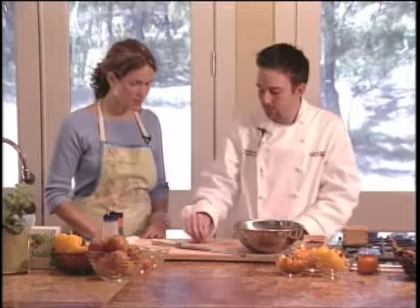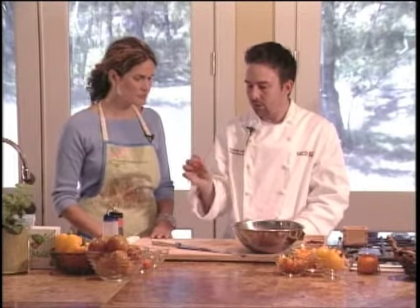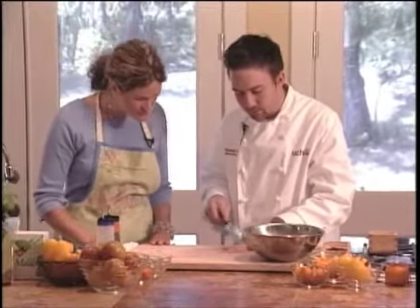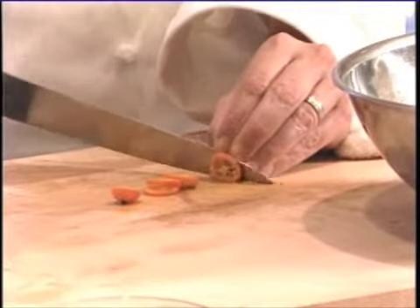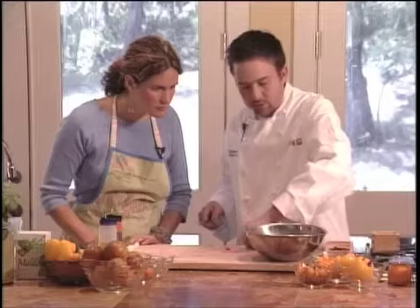Next, these are called loquats, similar to a kumquat, which is a tiny little citrus fruit that grows on a tree. The loquats and the kumquat are the only citrus where the part you want to eat is the peel and not the center part of the fruit. I'm just going to take some small slices with the seeds, because you can eat the seeds in this as well. These are very tart so I'm just going to use a little bit.